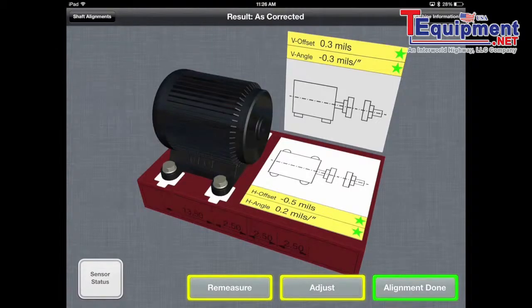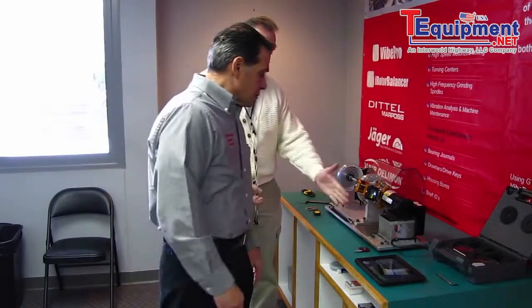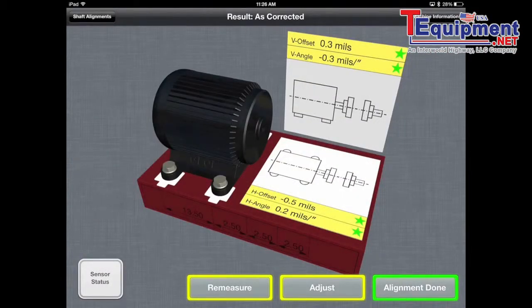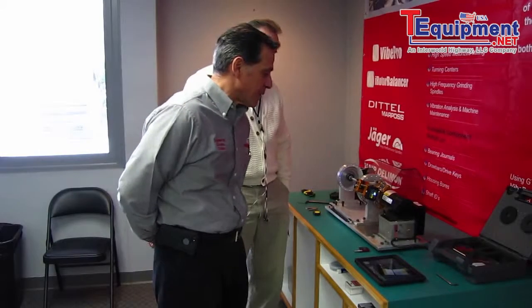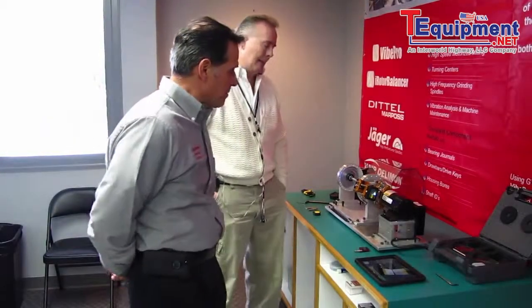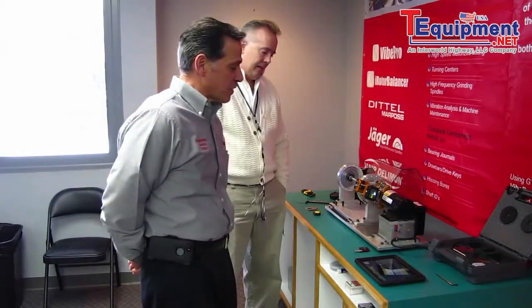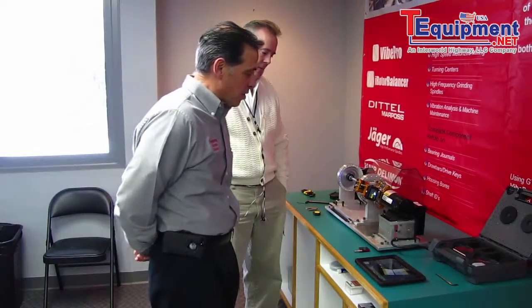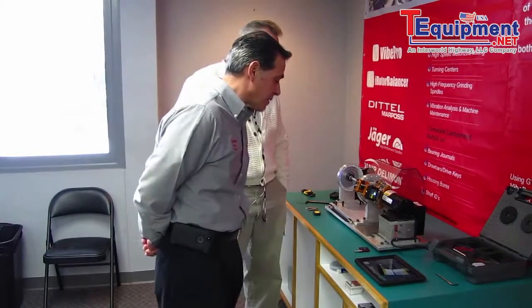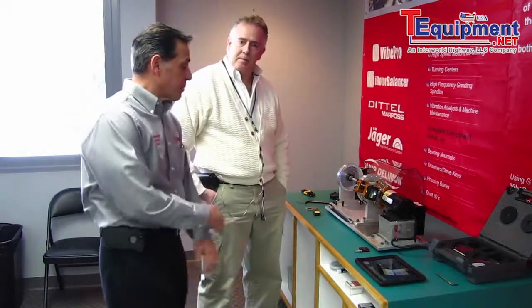Joe, why don't you explain what you see there and the results on the screen. On the vertical, it's showing your vertical offset to be 0.3 mils and the angle 0.3 mils — these readings are acceptable. Horizontally we have half a mil with an angle of 0.2. These tolerances are based on operating speed as well — we put in 3000 RPM for this motor, so the tolerances are a little tighter the faster you're going. The stars do indicate that this machine is well aligned. And pretty simple to use.